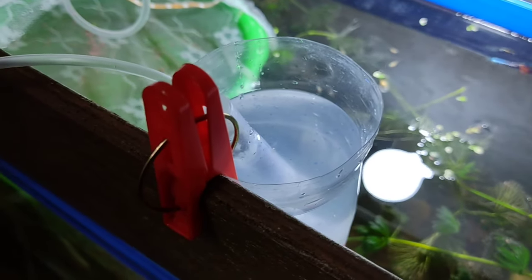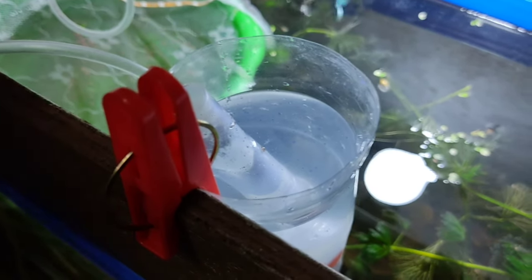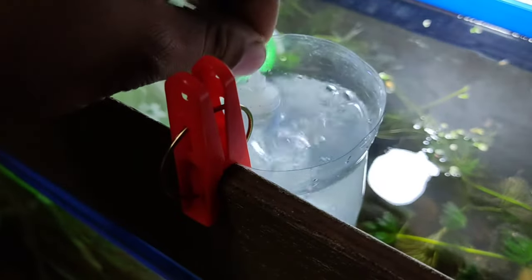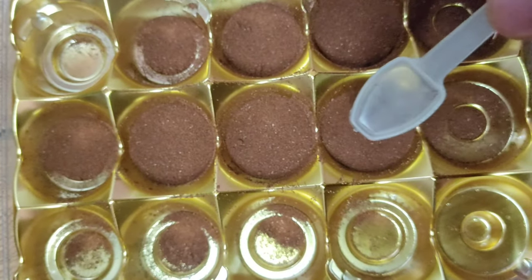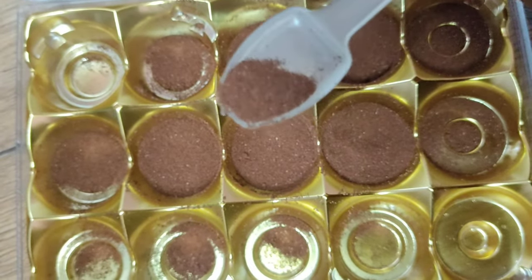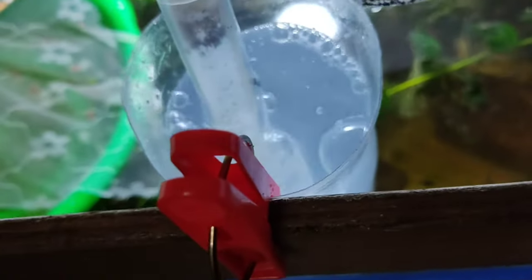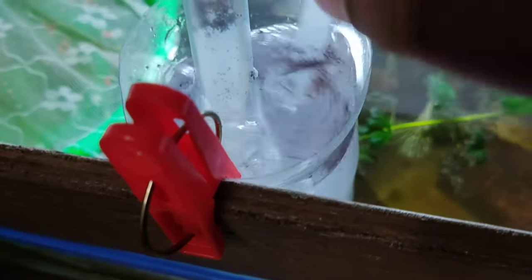Now the bottle is starting to bubble. This is a little juice I have — I stored my brine shrimp eggs like this, so it will be easy to get them since I have a small container. I only need the smooth pencil egg, so I will put it in like this.